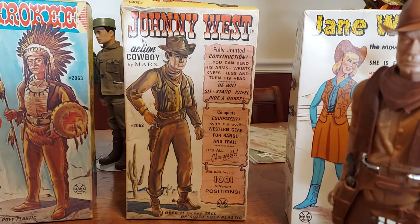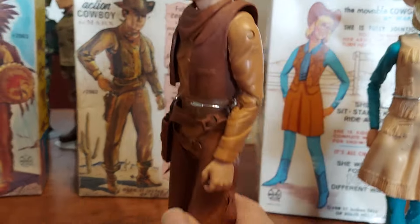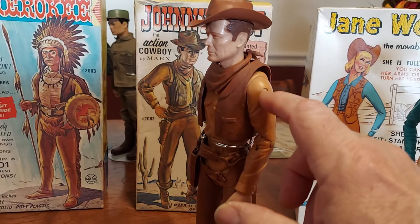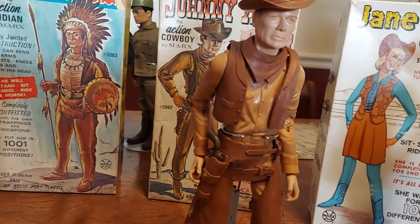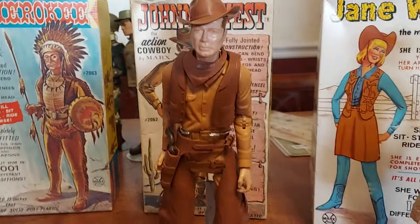That was the first run. This Johnny West, however, is a second edition Johnny West. The original Johnny West figure didn't have the connectors that went through the arms — they were actually just a loop built into the plastic on the polyplastic. They didn't have those.